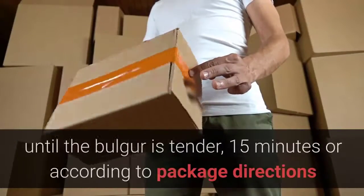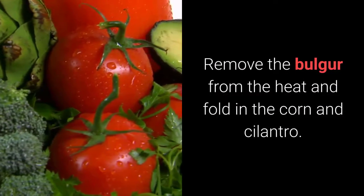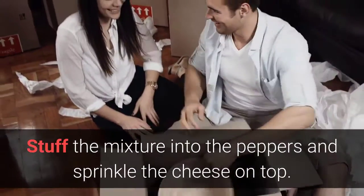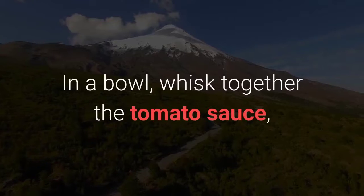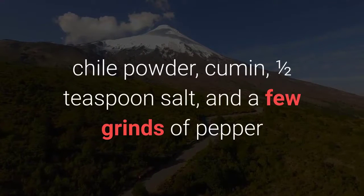Simmer gently until the bulgur is tender, 15 minutes or according to package directions. Remove the bulgur from the heat and fold in the corn and cilantro. Stuff the mixture into the peppers and sprinkle the cheese on top. In a bowl, whisk together the tomato sauce, chili powder, cumin, ½ teaspoon salt, and a few grinds of pepper.